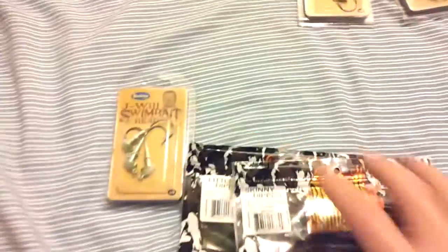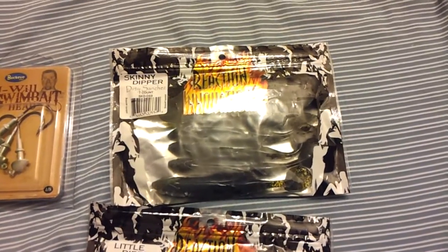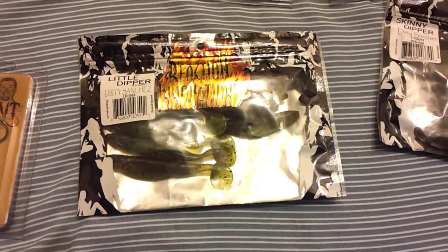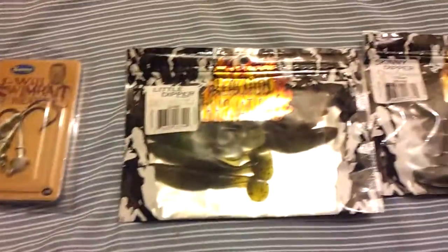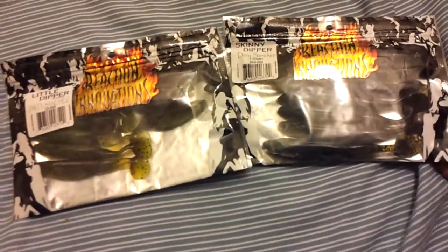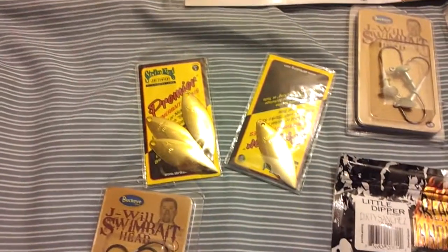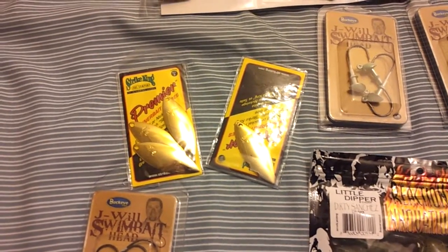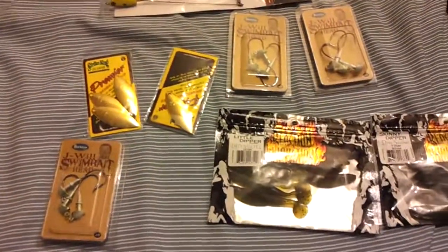That should help balance out the rig so it's always right side up. The two baits that I'm going to put on them are a Reaction Innovations Skinny Dipper — since this is the bigger one I'll put that on the quarter ounce — and the Little Dippers, which will go on the eighth ounce heads. I got them both in Dirty Sanchez, which is kind of a brownish greenish color. What I'm trying to imitate here is perch, which is one of the major forage fish here in Washington. For the two top arms I'm going to put a Strike King Gold Willow Leaf blade on there, which will provide a lot of flash. Then there will be the three baits on the bottom for them to actually go after.